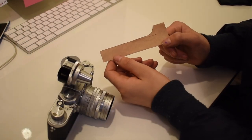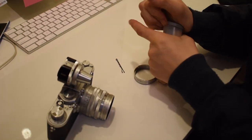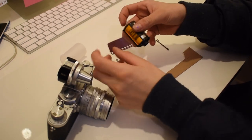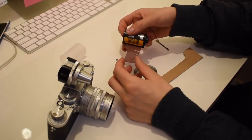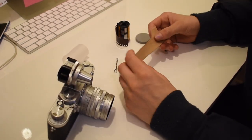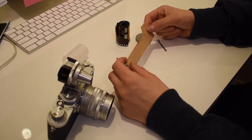First thing you want to do is cut out a film leader, because in our modern day and age the bit on a film roll is way too short to fit into the Leica the way it's meant to. Since I don't have a professional film cutter, I got a template online.